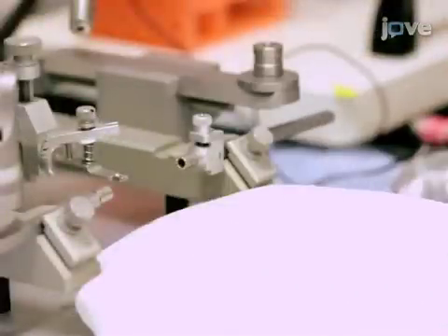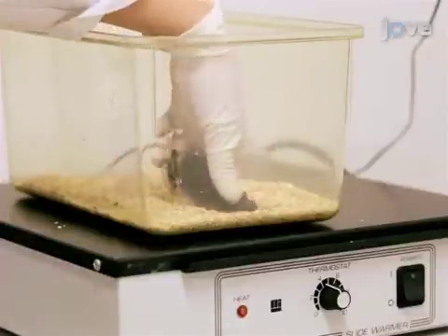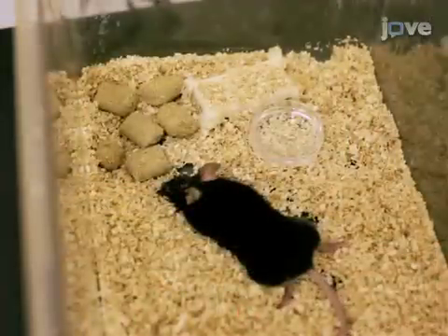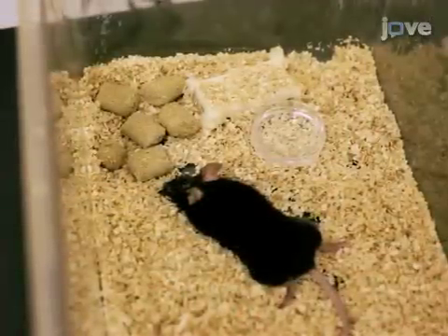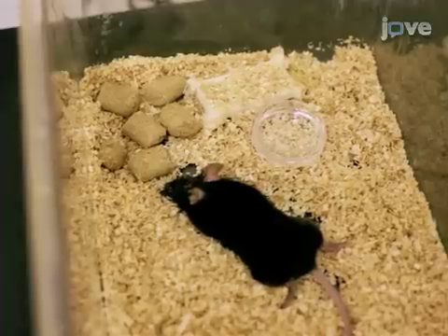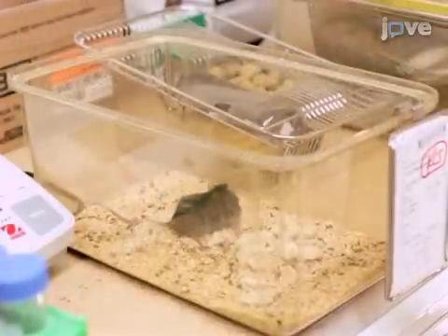Remove the mouse from the stereotax and place it in a warmed cage on a heat block to recover for 45 minutes to an hour. Let the mouse recover for at least 10 days to allow for maximal Cre activation. Give the animal water and softened food and buprenorphine twice daily if necessary.